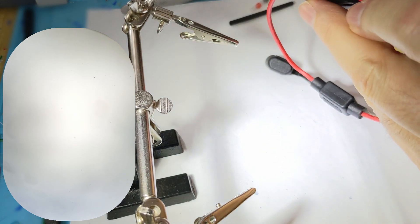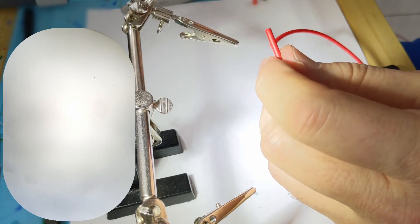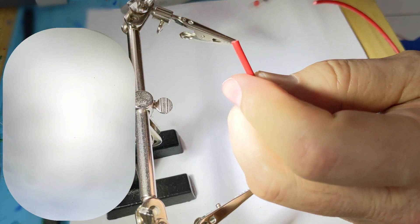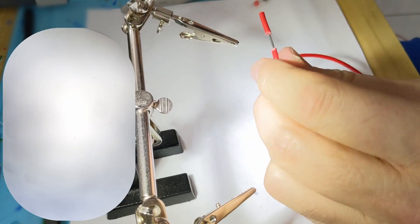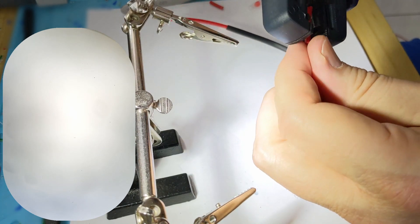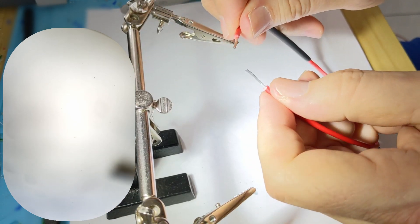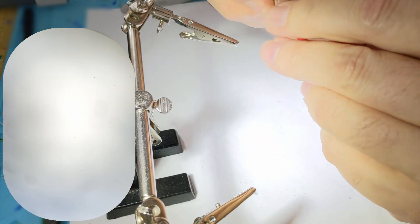First thing you're going to do is cut your wire, and then before you do anything else, go ahead and slide a heat shrink on. Then strip the wire back a little bit depending on your needs — just leave the wire in its natural state, no need to twist it. Then you're going to form an X and twist the wire around itself to form a little bond.